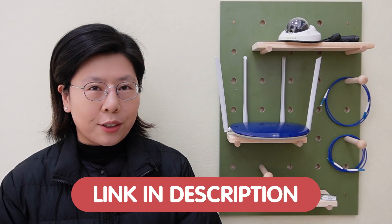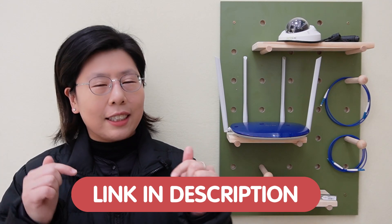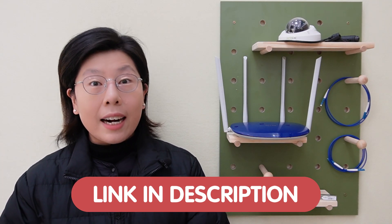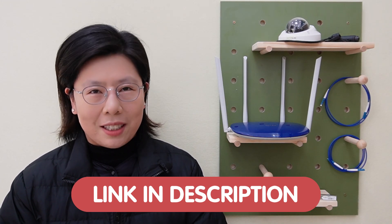If you have any questions with your system design, please feel free to contact us via the link down in the description box below, and our team of experts will provide you with a solution that's tailored for your specific needs.